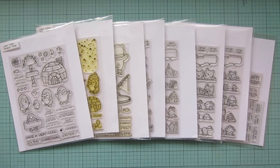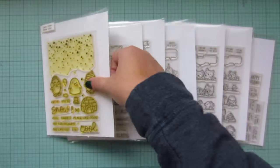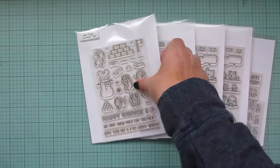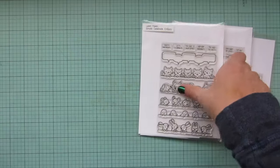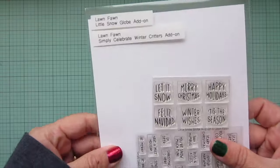Hey friends, it's Christy. Welcome back to my channel. Today I'm going to be making a card using a whole bunch of Lawn Fawn sets, including Penguin Party, Snow Cool, Berry Happy Holidays, Snowball Fight, Simply Celebrate Winter Critters, Simply Celebrate Critters, Simply Celebrate More Critters, and the Simply Celebrate Winter Critters add-on.